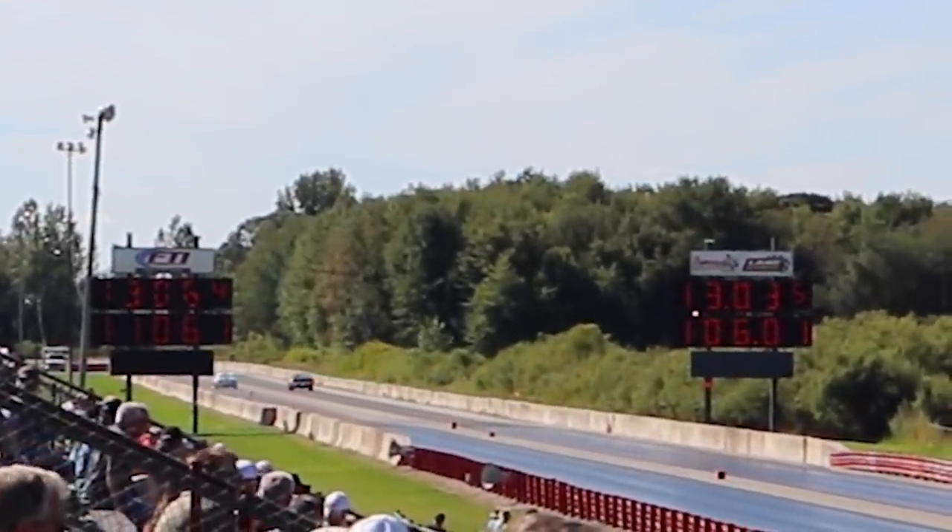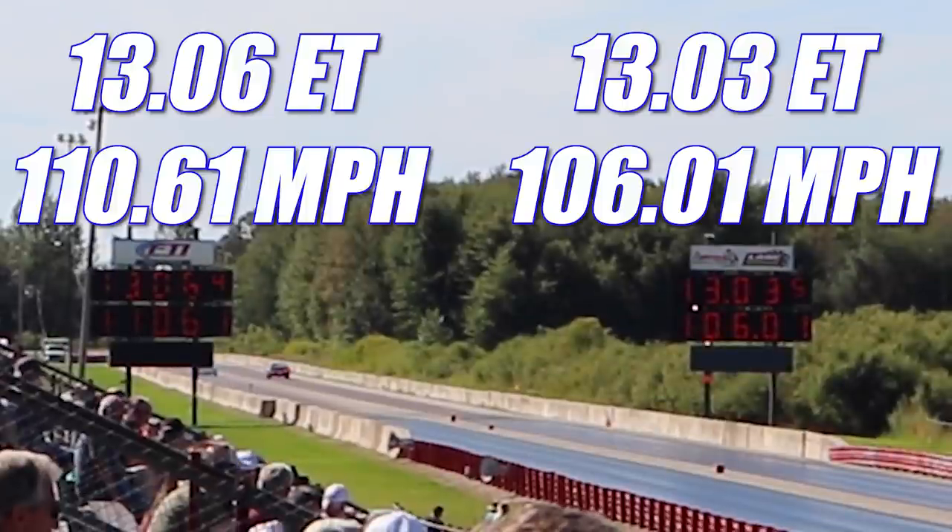Once again we have an extremely close race, and the Hurst Olds takes home the win, running 13.03 seconds at 106.01 miles per hour. In the other lane, the Trans Am looked good, but not quite good enough for the win, running 13.06 seconds at 110.61 miles per hour.